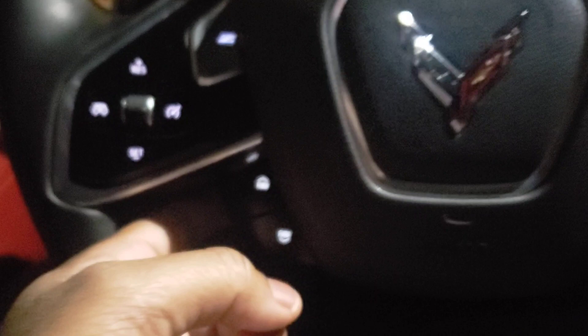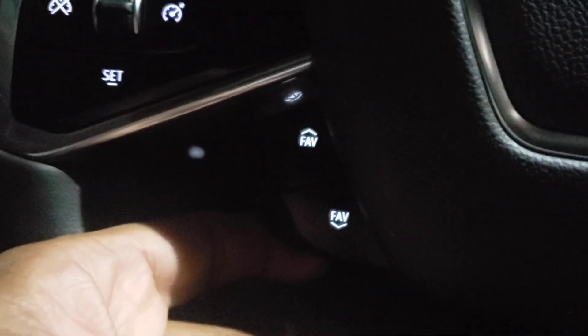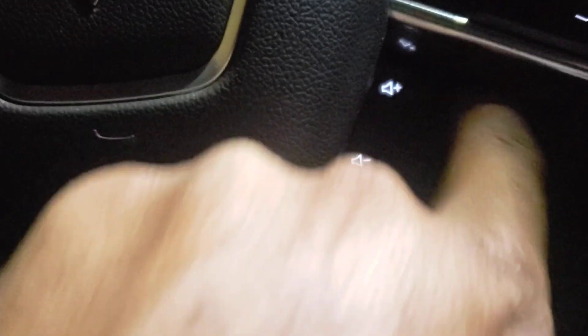Now the steering wheel. This side of the steering wheel right here will change your channels. This side over here will control the volume of your radio. That's kind of like the bottom half of the steering wheel.